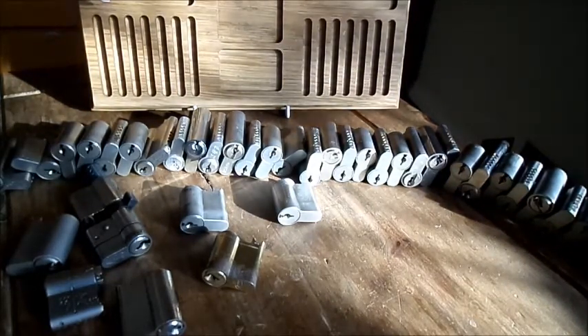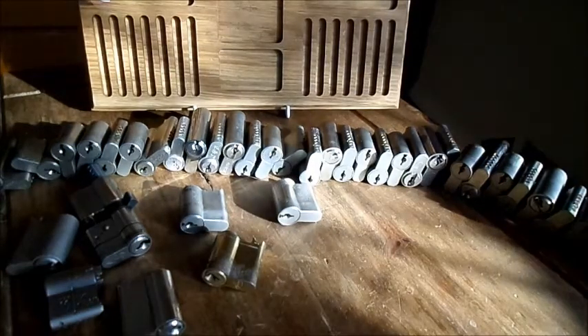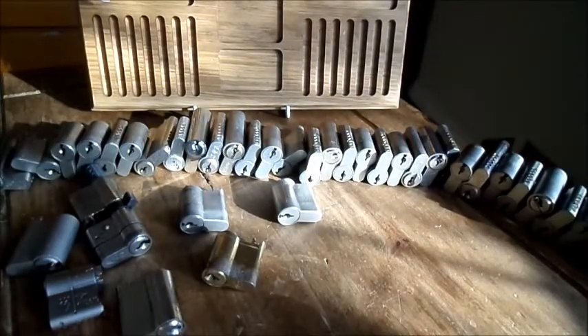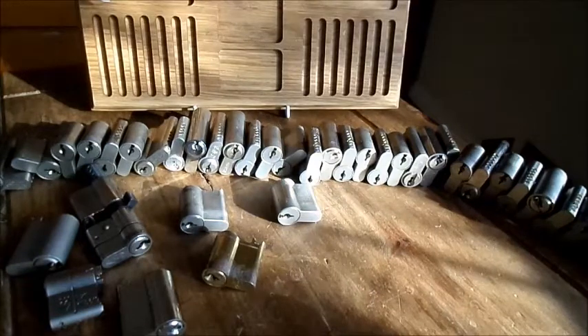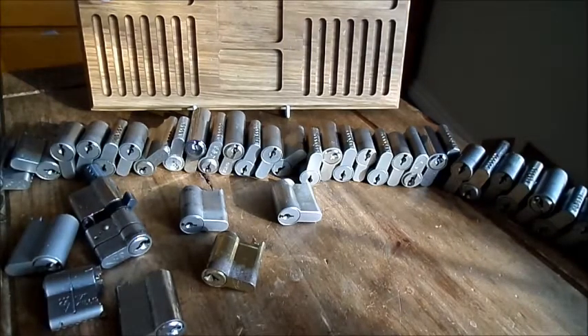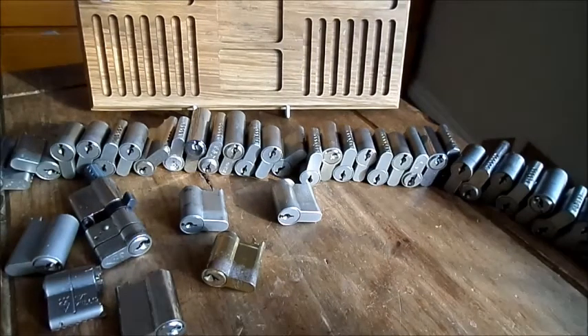Thanks for watching and I'll be back with another video very soon. It's going to be another parcel opening because I've got a parcel today from Southampton Lock Picking Club. I wanted to give that video its own video because I didn't want to take any attention away from this great parcel from Southampton Lock Picking Club. So they'll get their own video and I'll upload that shortly.